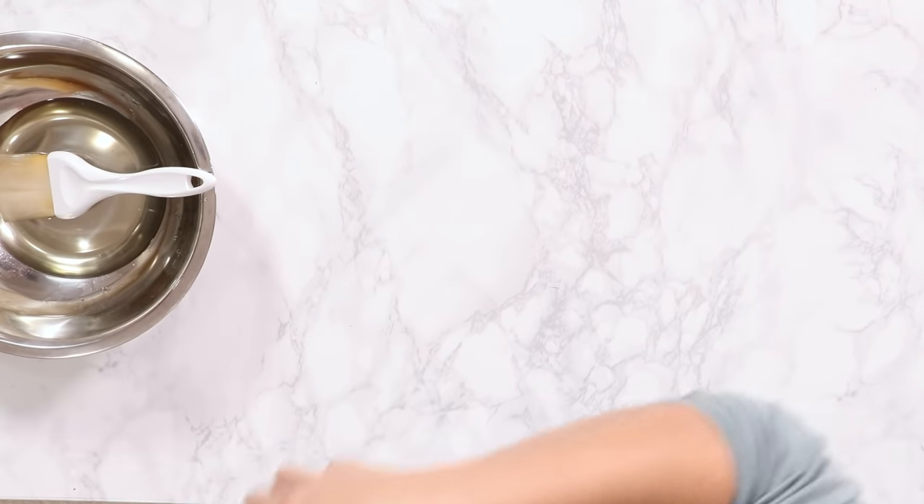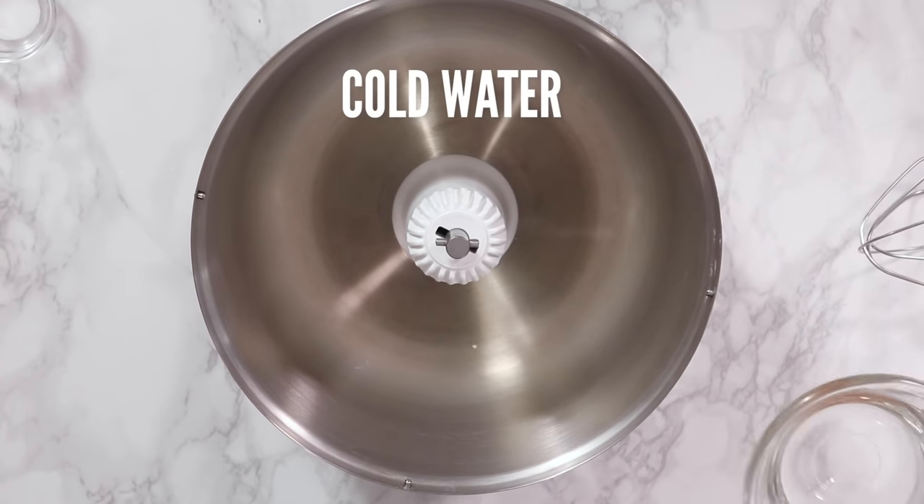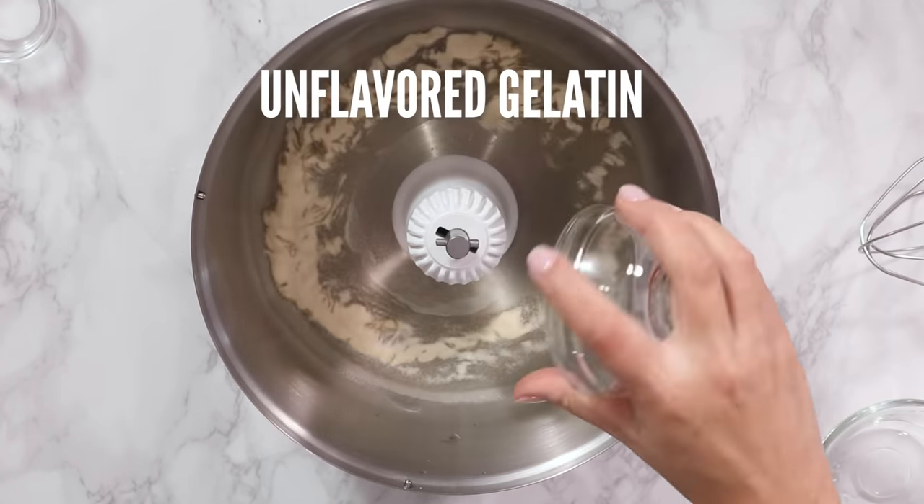Now we do the gelatin. Combine cold water with gelatin and just let that absorb for 10 to 15 minutes, or as long as it takes you to heat up the hot sugar. If you want to make these marshmallows vegan, you can use equal amounts of agar agar instead of gelatin, but just be aware it's not going to have the exact same texture.